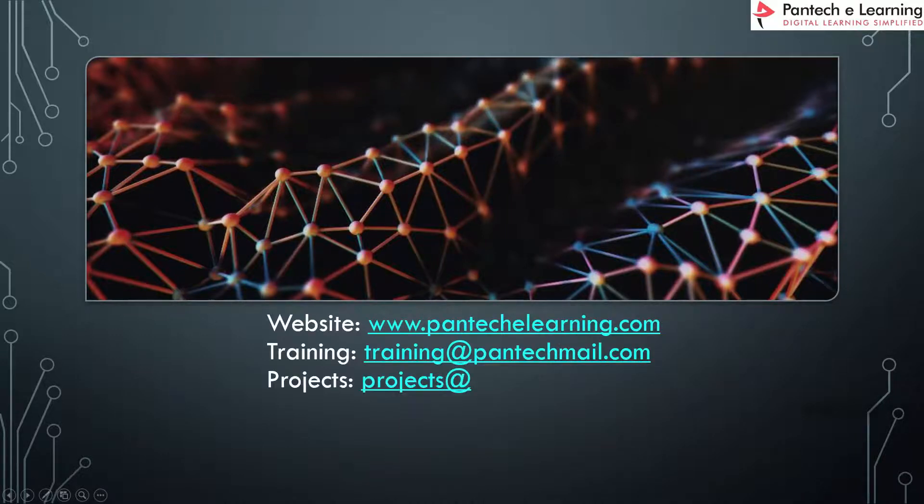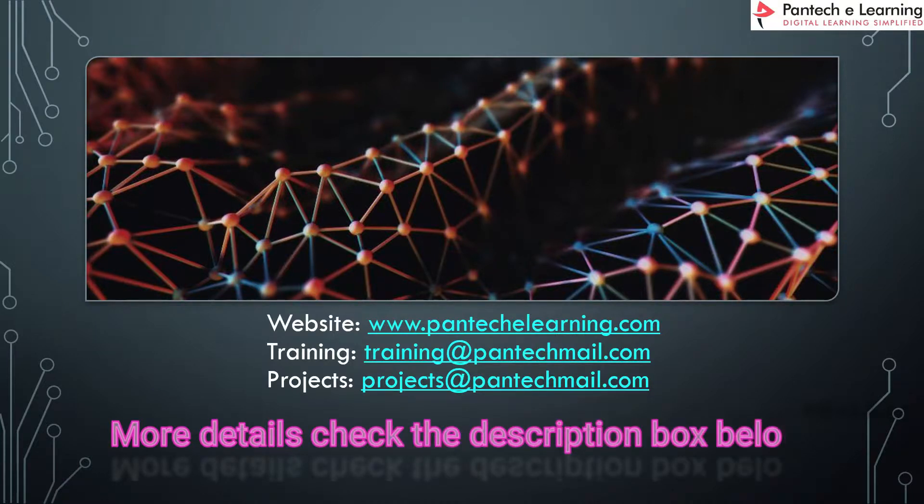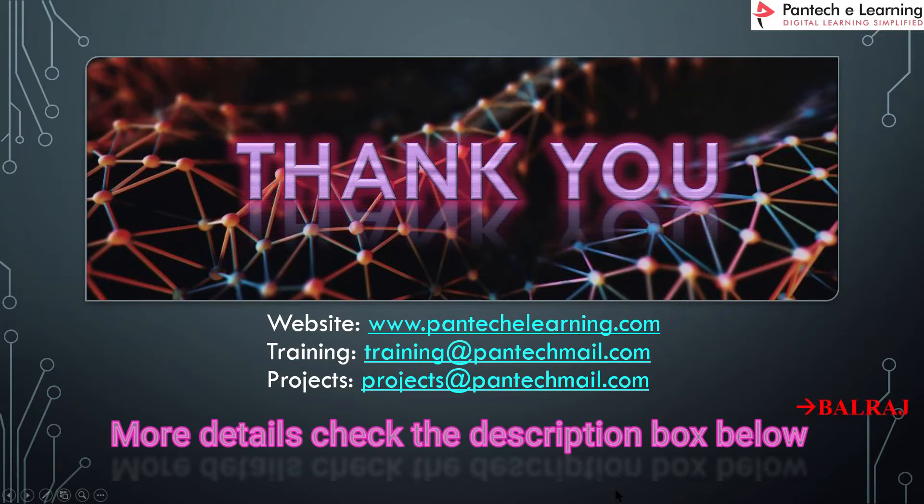You can visit pantekeLearning.com for further projects, queries, and training. For training inquiries, email training@pantekmail.com, and for project inquiries, email projects@pantekmail.com. Subscribe for updates on various projects. Thank you all, bye.